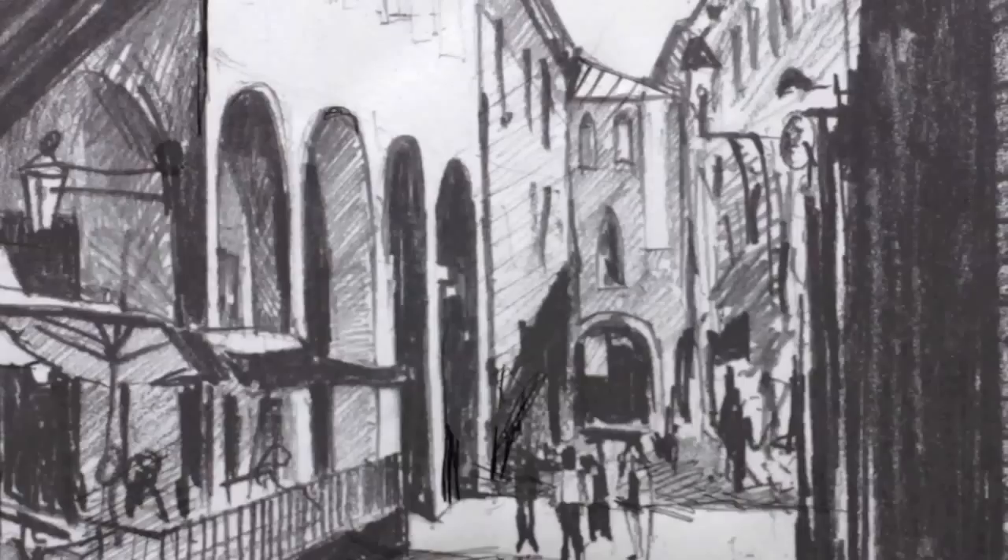We then moved on to how to measure objects, how to use your arm and look at angles and differences in sizes and ratios between the subject that you're drawing, so you get a drawing that is in proportion.